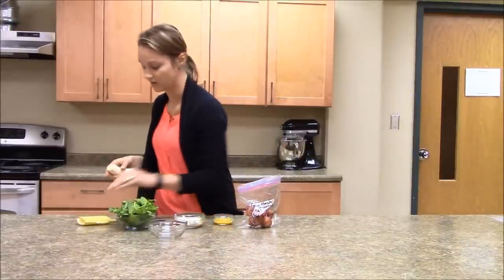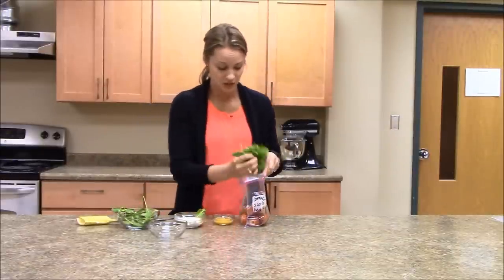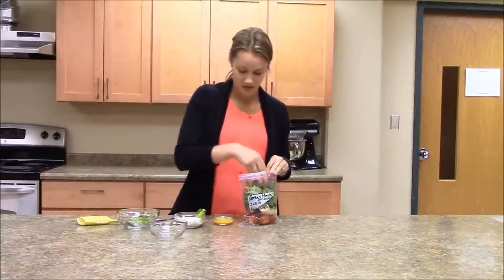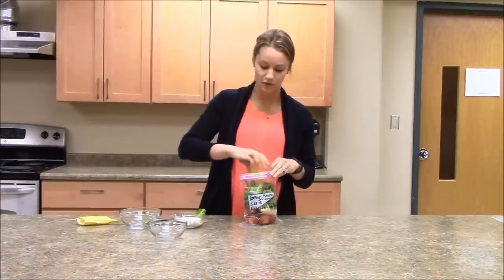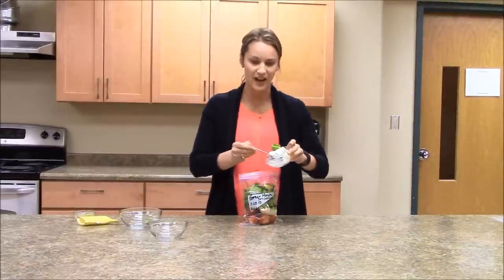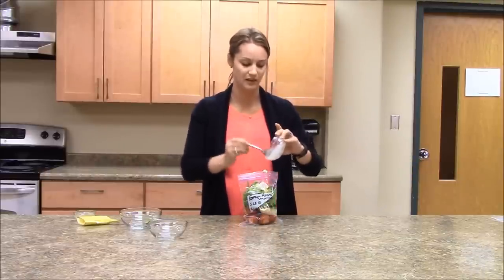We're going to get a lot of color with these different fruits. We've got about two cups of spinach, so as you can tell, this smoothie is going to be full of vitamins. Then we need about a tablespoon of frozen orange juice concentrate and about two ounces, or half of a single-serve yogurt, that we had frozen slightly so it comes out a little bit easier.